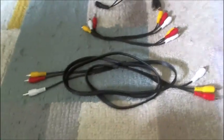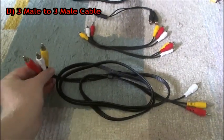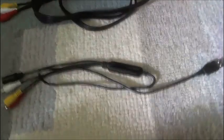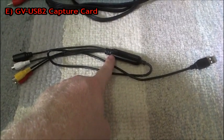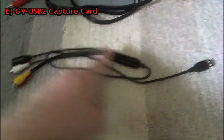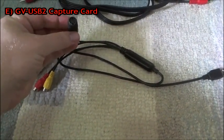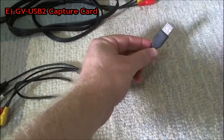Next, you definitely need this one as well — this is a male-to-male composite cable. You see the three male composite plugs on this side and three male composite plugs on the opposite side. And finally, and most importantly, you will need your capture card. This is a GV USB 2 capture card — the best capture card you can get for streaming retro consoles. You see the composite plugs here, and also S-Video if you want to use it. On this side you have your USB port, which goes into your computer.